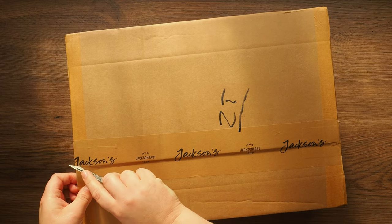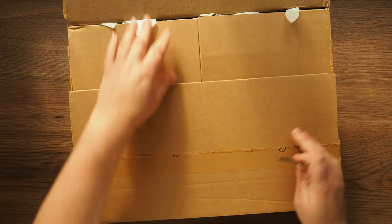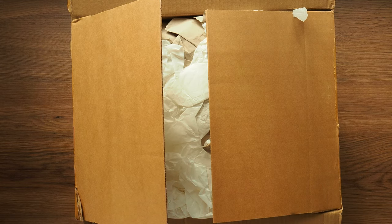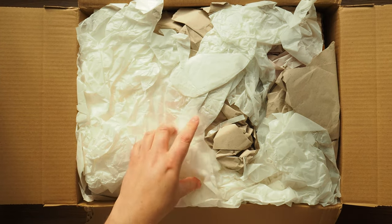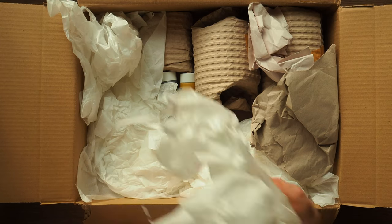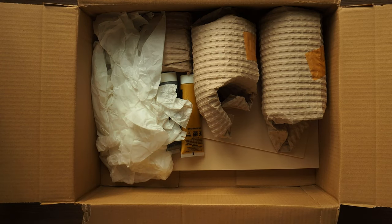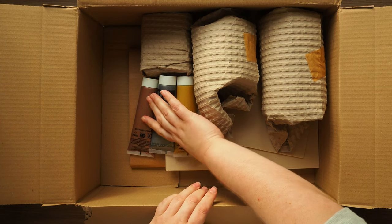I'm not doing this very well. You can just get rid of that — that's the invoice. We have lots of packaging. All right, so first up...